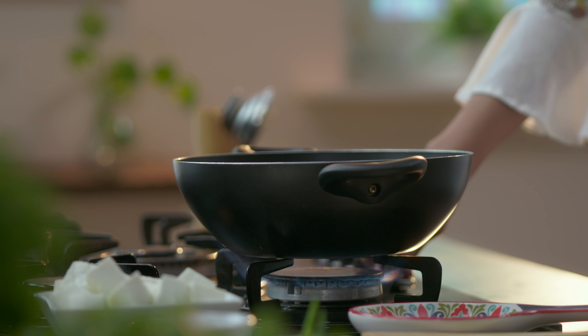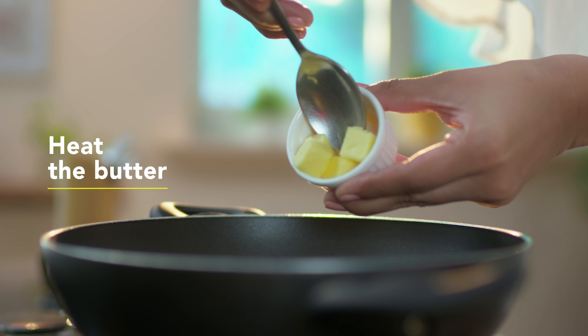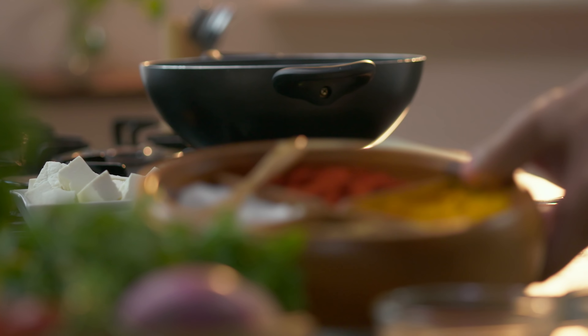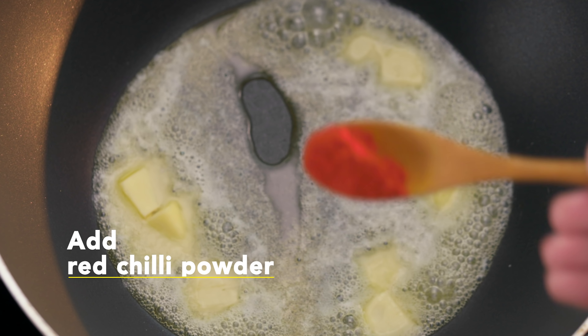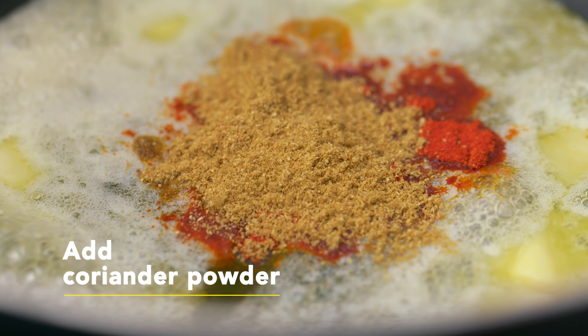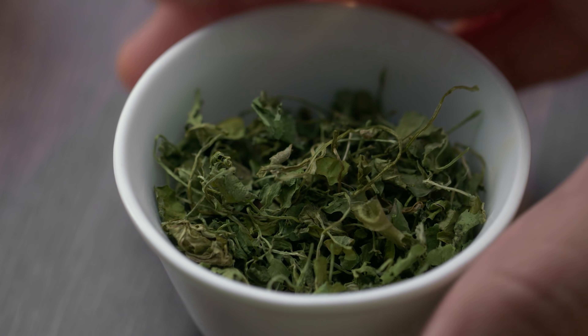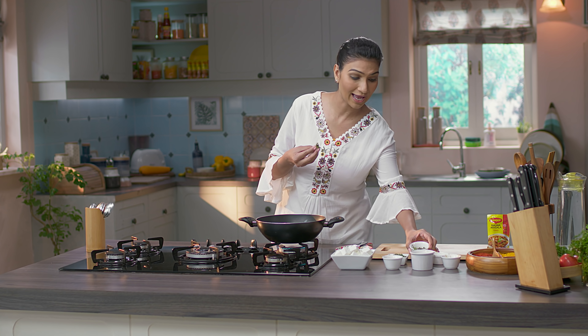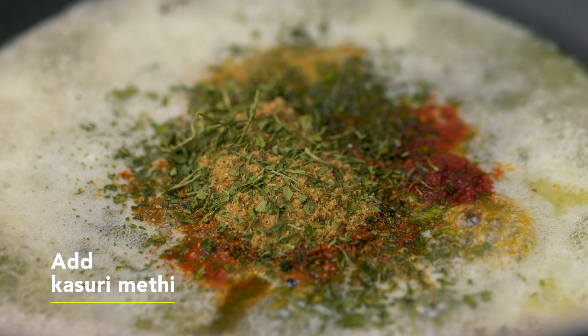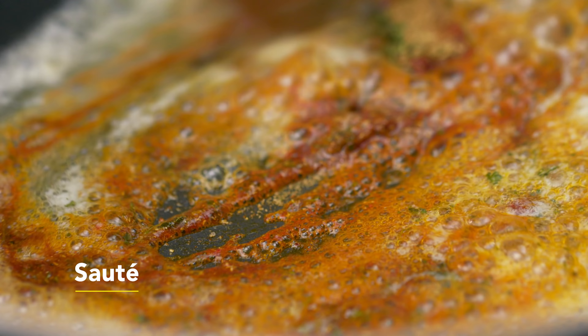Sab se pehle mein apna gas on kar lungi. And now we will add a little butter. Now once the butter is a little hot, I am going to start putting my ingredients — thoda sa red chilli powder, dhania powder, kasuri methi. Kasuri methi ko aap actually thoda sa roast kar lye agar pan pe — it enhances the flavour. We will crush it and just add it. And hum thoda saute kar lye taaki ye jale na.